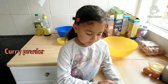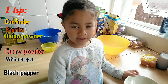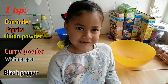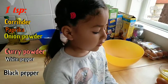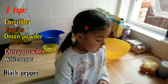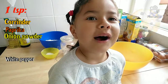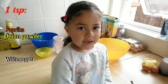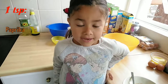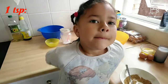Inside here are the following: 1 tablespoon of coriander, 1 tablespoon of paprika, 1 tablespoon of white pepper, 1 tablespoon of black pepper, 1 tablespoon of curry powder, 1 tablespoon of onion powder, and 2 tablespoons of brown sugar.